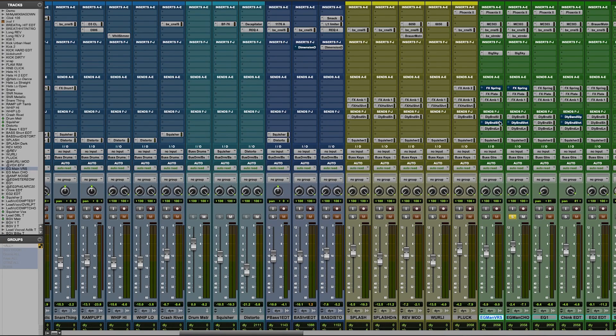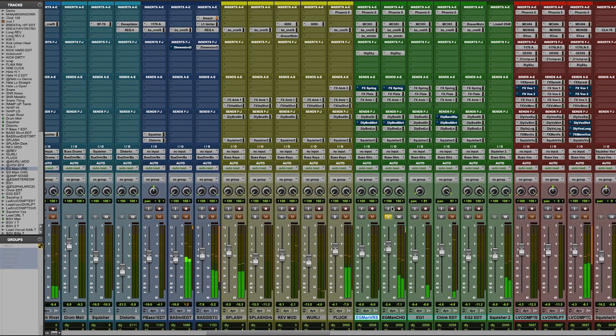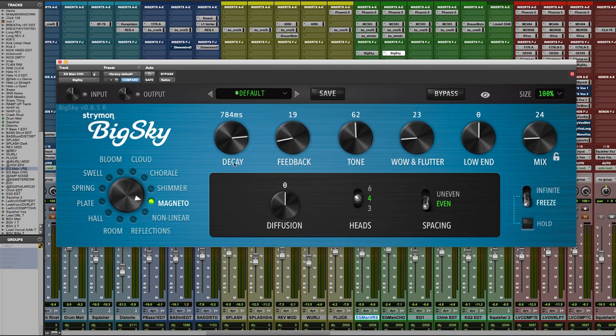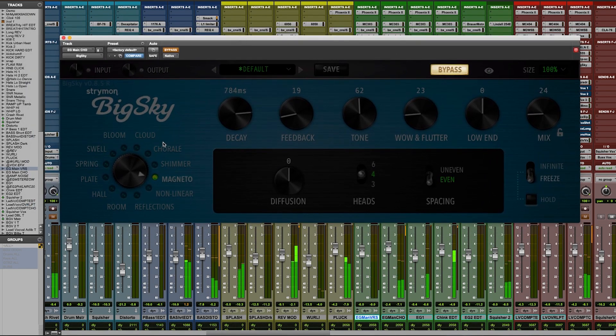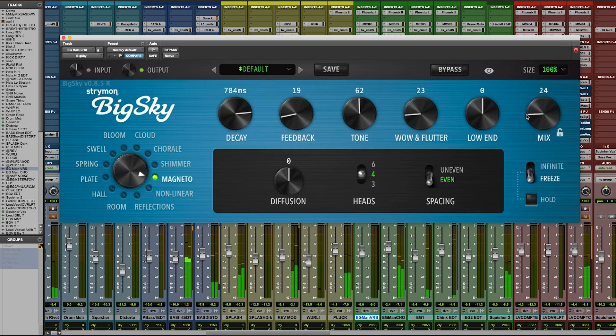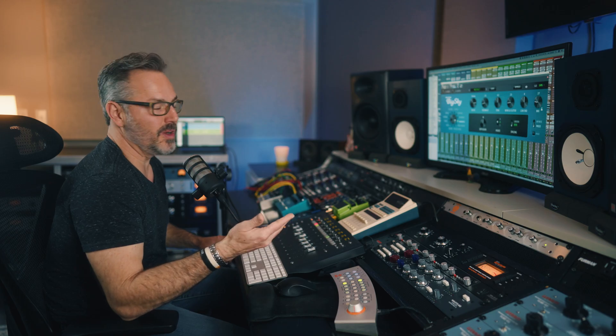Let me go up to the chorus and show you a little bit of the sound we have going. [Demo plays.] I chose the Magneto — think of that as like a bunch of tape, like a multi-head tape machine type reverb where there's a bunch of echoes in succession that create the reverb wash. I chose the four heads with even spacing. Let me turn it off so you can hear the guitar by itself. [Dry guitar plays.] Now with the Big Sky. [Demo plays.] That's freaking cool. It's Strymon, you think of guitars, but man, this guy can do so much more.